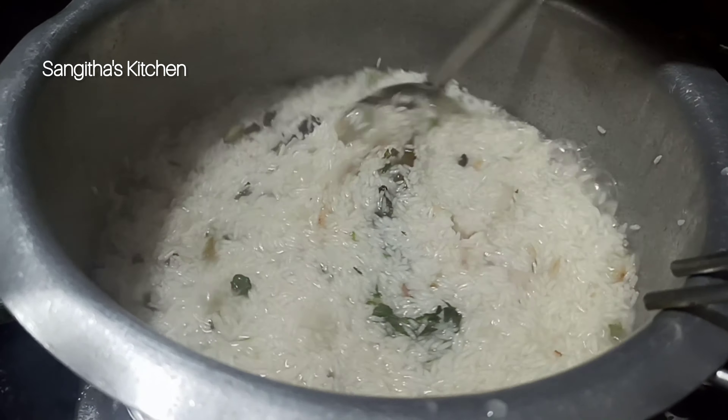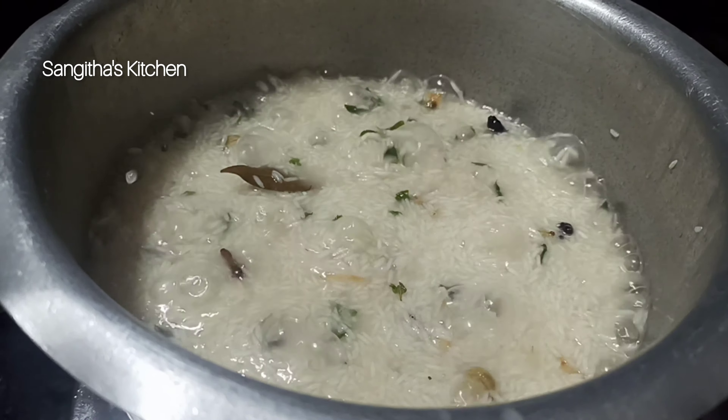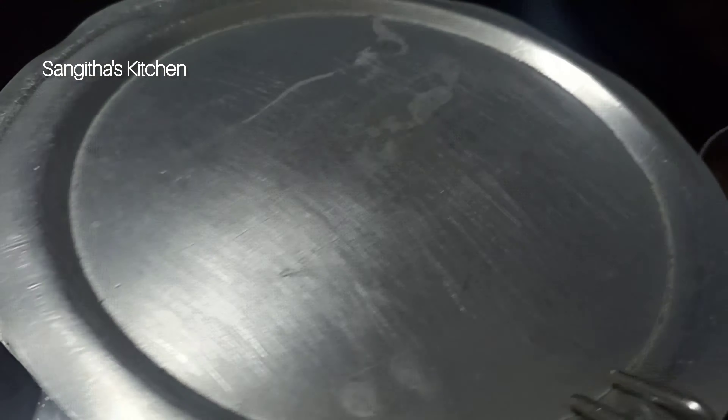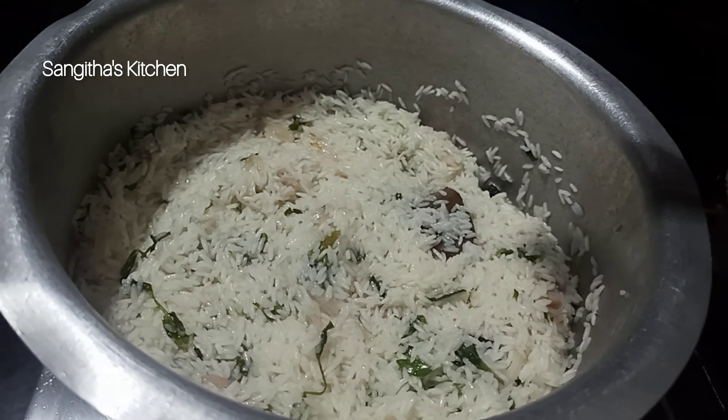You will cook for 2-3 minutes in the pot and stir. We will mix the pot with a lot of the ingredients.